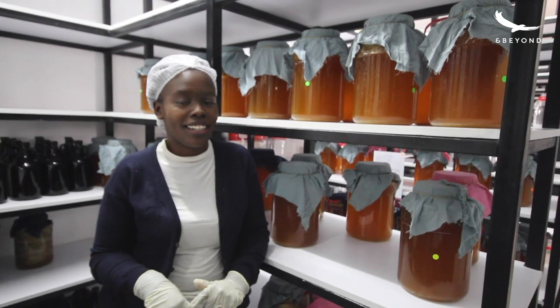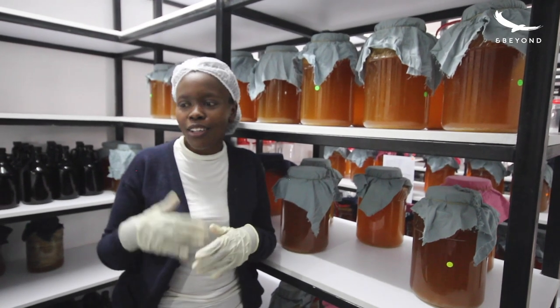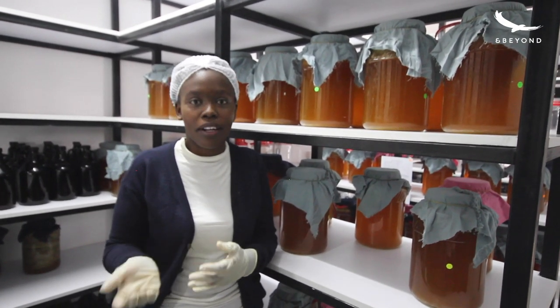Kombucha is definitely a morning drink, preferably. And you can incorporate it into your breakfast meal.